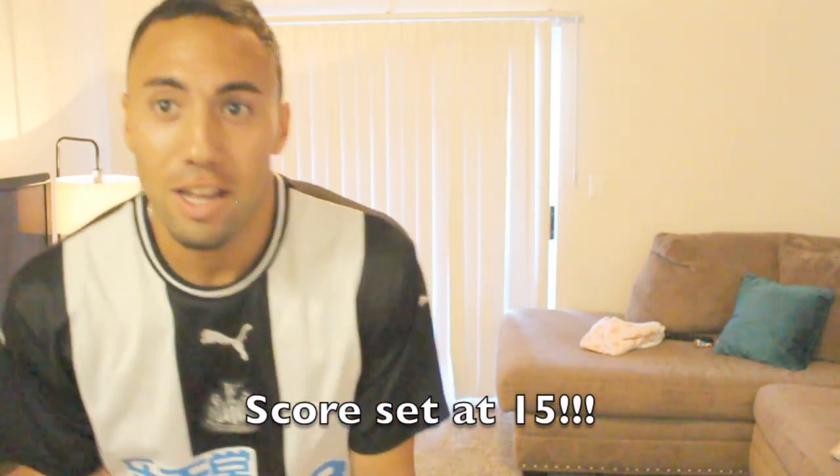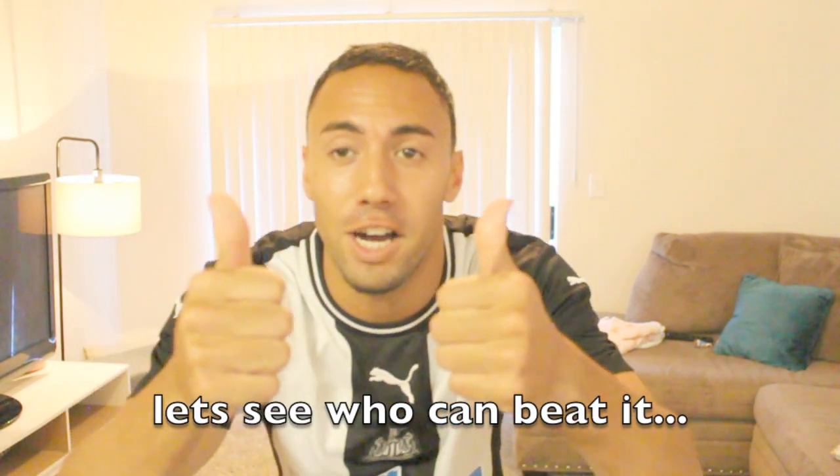15! See if you can beat 15. Good luck, have fun, stay active.